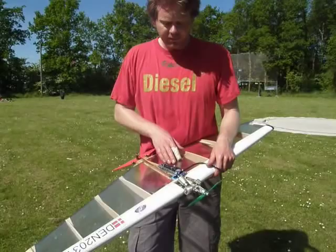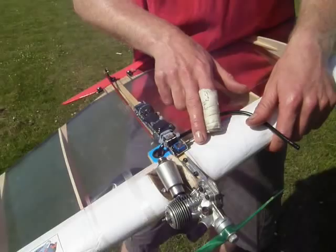I have made this very simple electromechanical shut-off system. It has three functions.